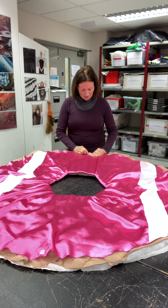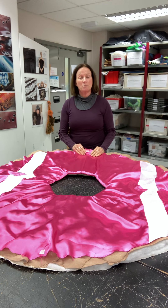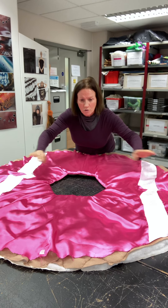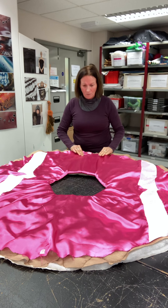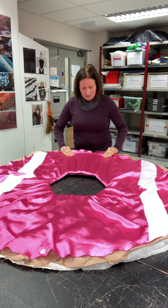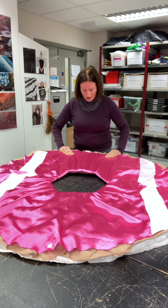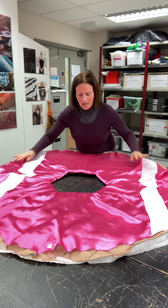I have labeled this — number one there, one there, and one there — just for sewing purposes really. I've labeled it all the way around so that I know where I've got to be when I've turned it all inside out, because that is the complicated part. So we have got these all in line.